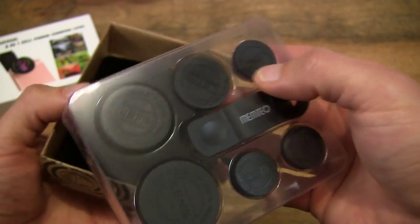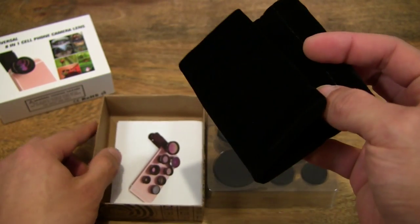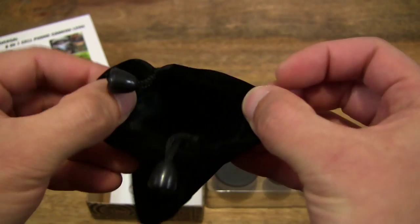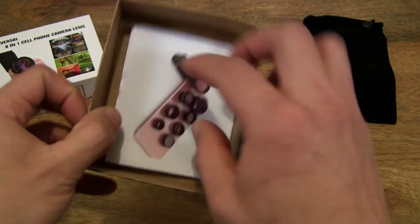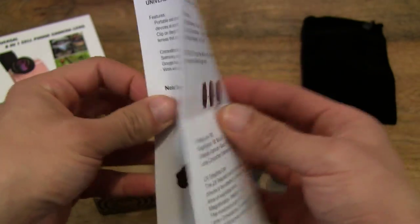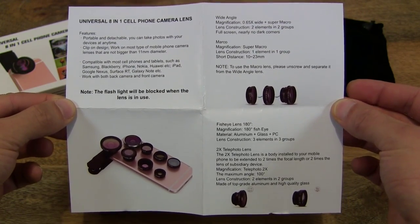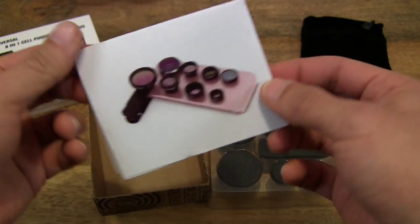So let's go ahead and remove that tray there and see what else is in the box. There is a carry pouch here for storing the lenses in. And there's a user manual for the 8-in-1 Camera Lens Kit.